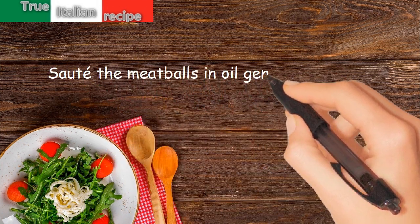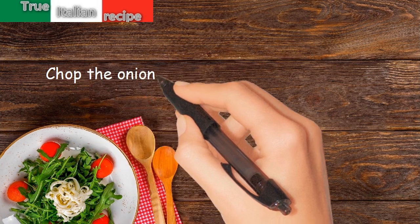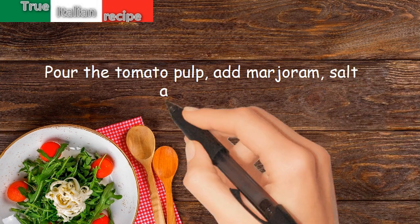Sauté the meatballs in oil, gently turning on all sides. Chop the onion and keep it warm in the oven. Sauté the chopped onion in their dressing. Pour the tomato pulp. Add marjoram, salt and pepper.